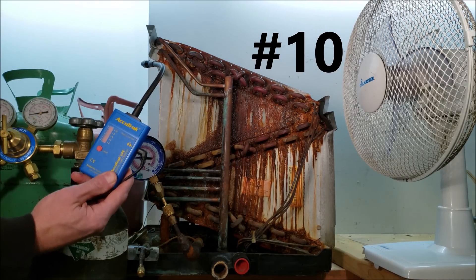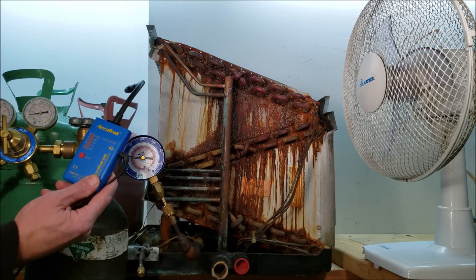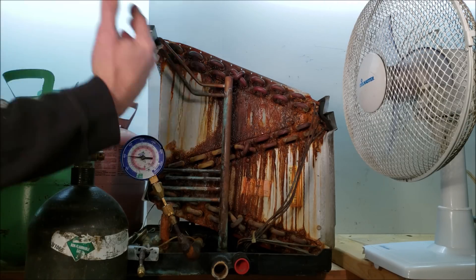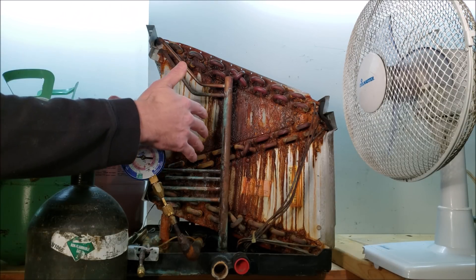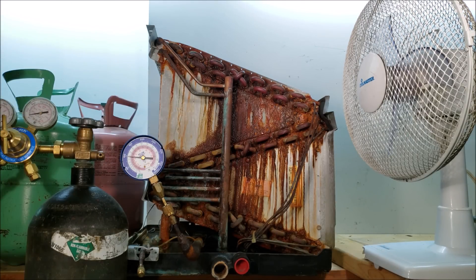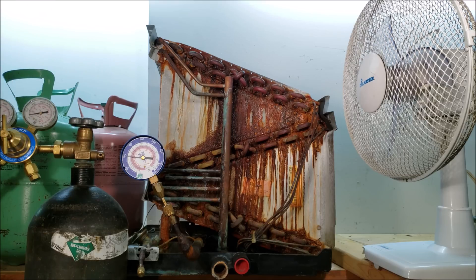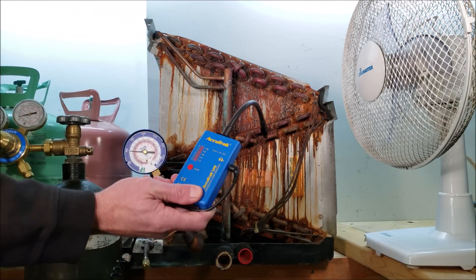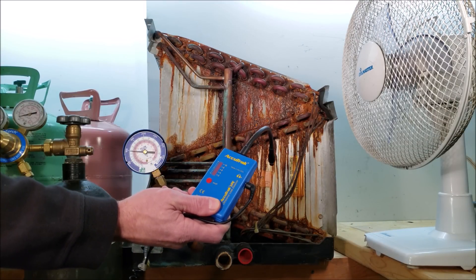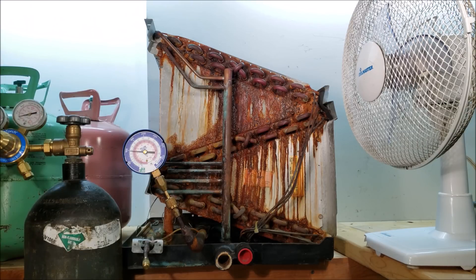Reason number ten is that you can use the ultrasonic leak detector with any type of pressurization whatsoever — whether it's air in a fuel gas line, nitrogen on a pressure test for an air conditioning system, a CFC refrigerant, an HCFC refrigerant such as R22, or an HFC refrigerant such as R410A. It really doesn't matter. This is my most favorite and most relied-upon leak detector for finding even the smallest refrigerant leaks, and I have a link down in the description below.